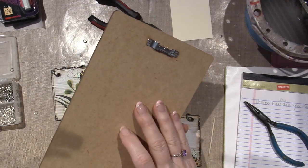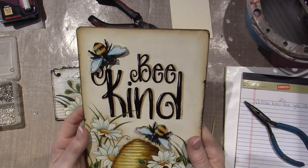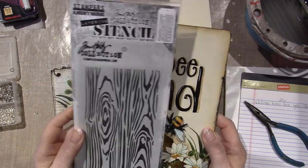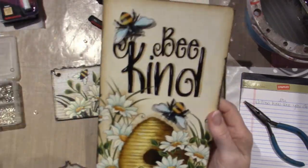Joe cut this out of MDF — manufactured density fiber — I don't know what it's called. Anyway, I did not use the stencil. I got it late, but I did order it. There should be a wood grain, very subtle pattern behind it, but I think it looks fine without it.